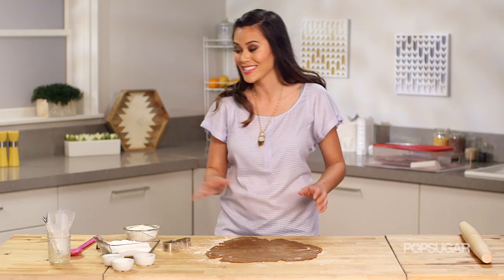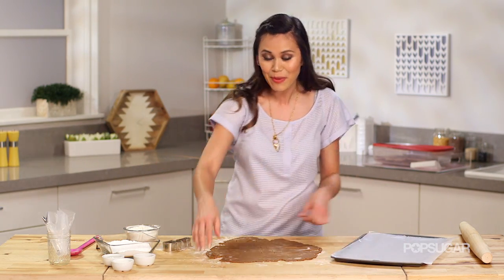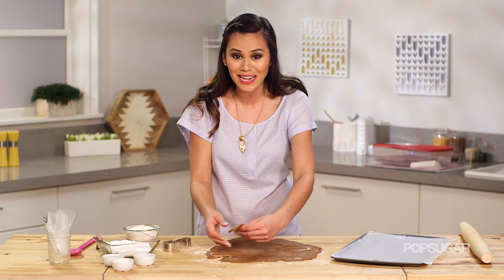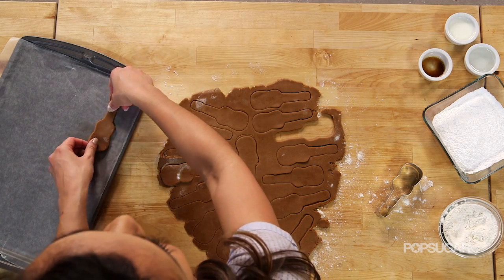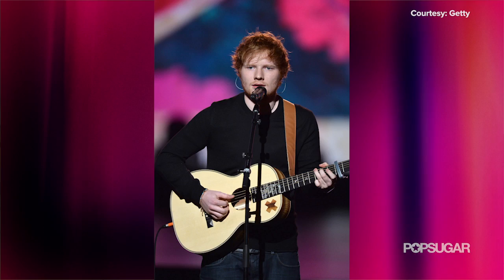These guitar cookies look so good! Did you know that in April 2010, Ed bought a ticket to LA, didn't know anyone, and while he was playing an open mic night he was spotted at the Foxhole by Jamie Foxx? Jamie Foxx was so impressed with the Brit that he let him use his in-home recording studio and stay with him.